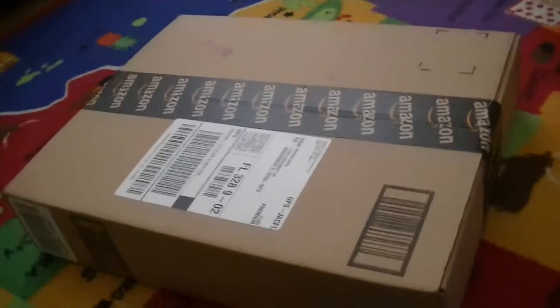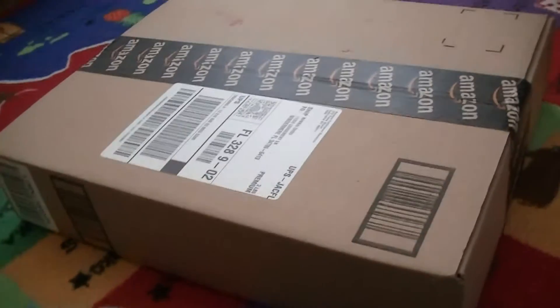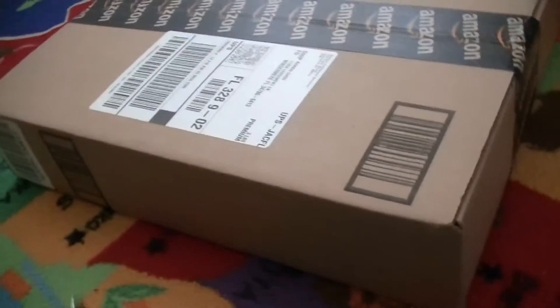It's Shiny Lugia 31 here with another unboxing for you guys. I got a package from Amazon — I got two, there's another bigger one over there — and it's filled with Lego. It's a Lego Creator set.